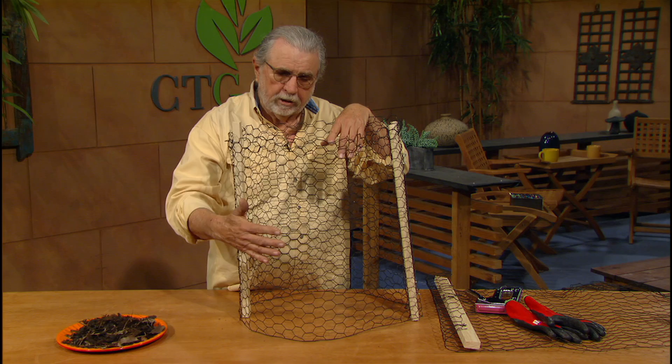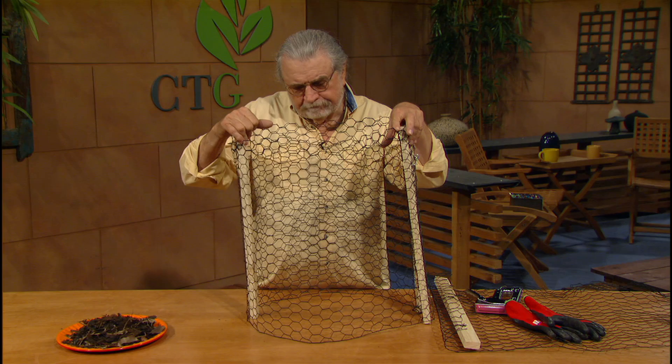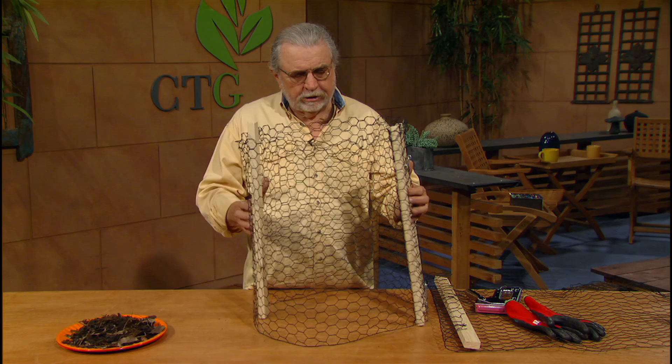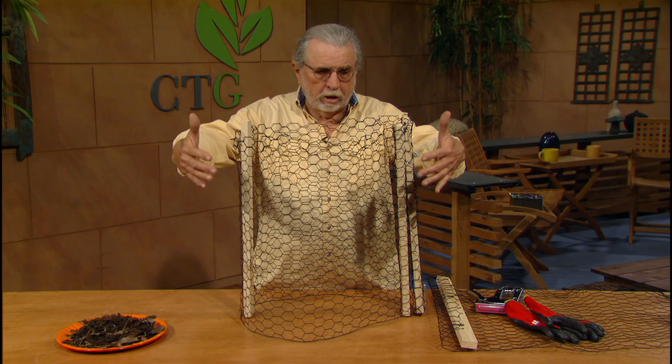I would suggest that you build it about four feet tall. It's easy to get up into that four footer, and most people of any height will be able to use it effectively. Plus, it gives enough mass. This right here is just a couple of feet long — it's about four feet — so you can see what size it makes with the four-foot length of this wire. I would suggest that you use an eight-footer or a ten-footer and get yourself a nice big pile for all of that organic matter.